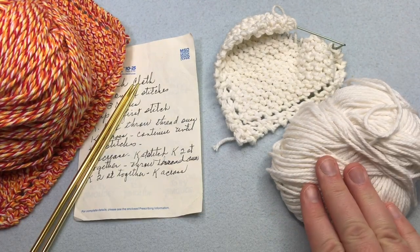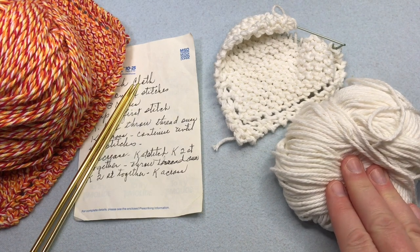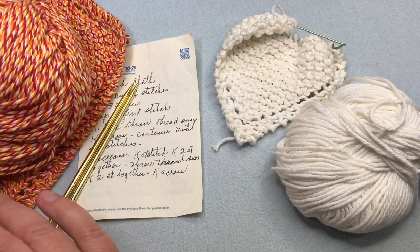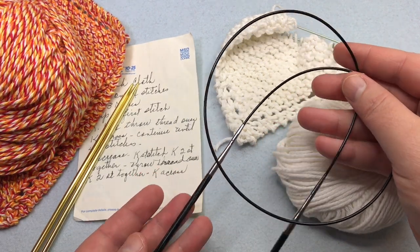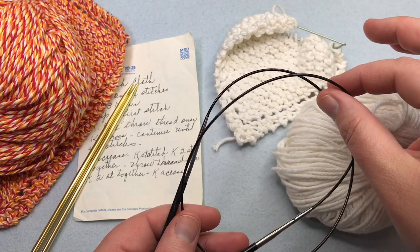For the materials, you're going to need a number four cotton. This is Lily Sugar and Cream in white. Or I'm going to use Bernat Handicrafter Twists, which is also a cotton yarn. It's a much bigger ball and you can get several dishcloths out of it. You're also going to need some needles — you can use straight or circular. I like to use these interchangeables with a cord, and then if I have to pause my knitting, I can just slide it to the middle.